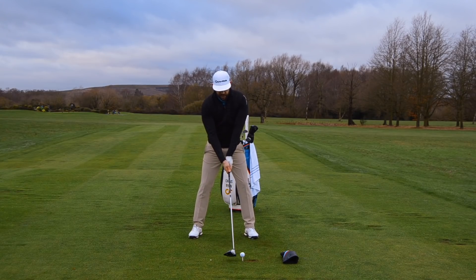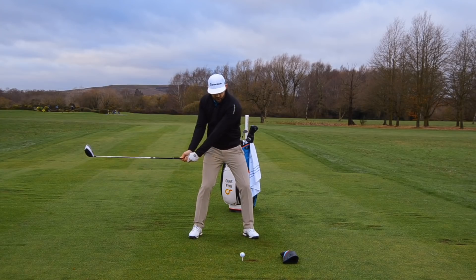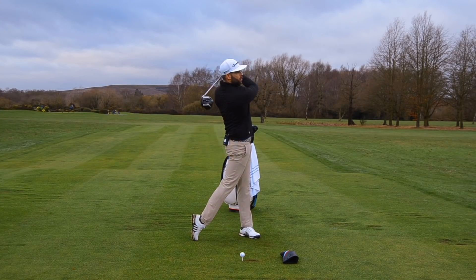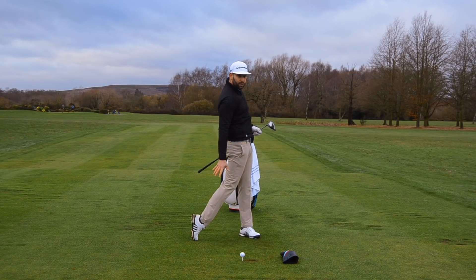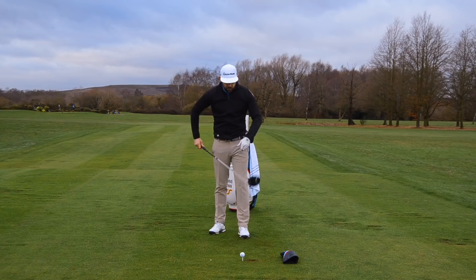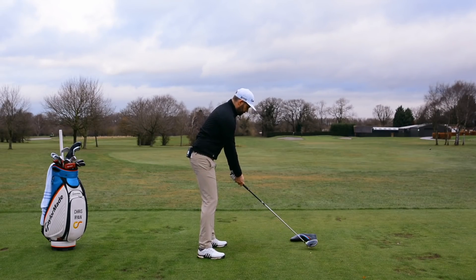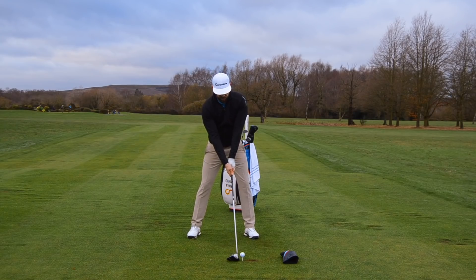Once we've got our setup correct with a little bit of tilt, I can now hit the golf shot, really trying to visualise my club's low point before the ball and travelling up over that head cover. I still want to feel like I finish with my weight on my lead side — a nice full finish with my back heel in the air. Let's give that a go and see if we can get this ball hit on the way up. We should see a slightly higher ball flight and a little bit more carry distance, which is exactly what we need as we're heading into these winter conditions.